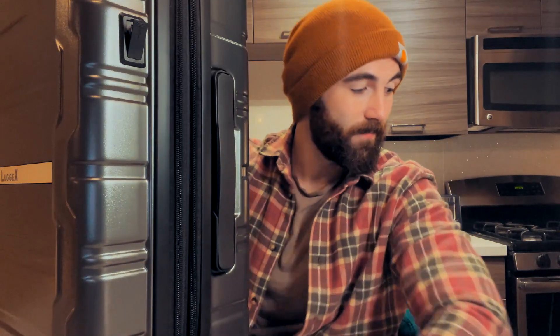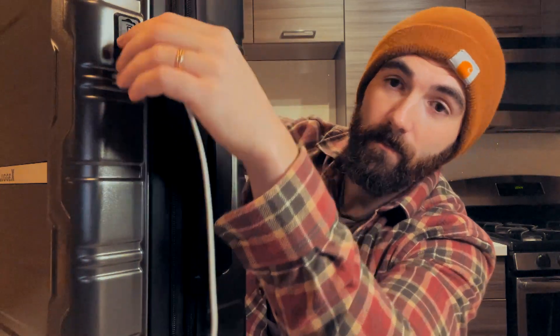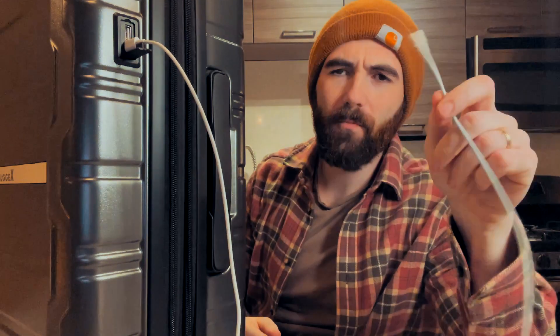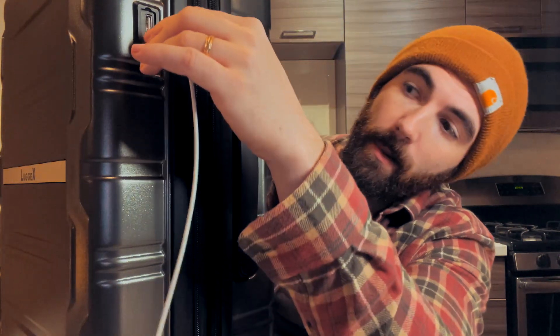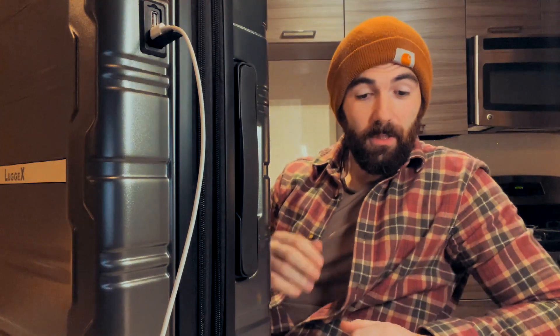Now I'm someone who's done quite a lot of travelling and spent far too much time in airports, and one of the worst things is to not have any power. Well, with this suitcase, not a problem. You see, you plug in your phone charger, or whatever you want to charge — it's got a USB-C and a USB, which you can see just there. Plug in your phone charger, which will then charge your phone.